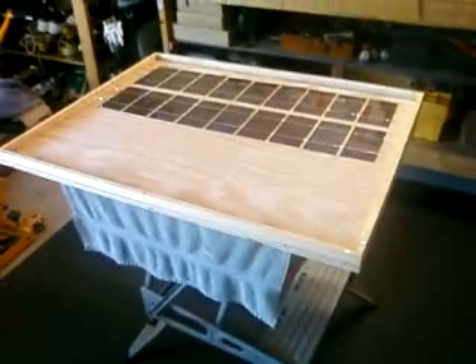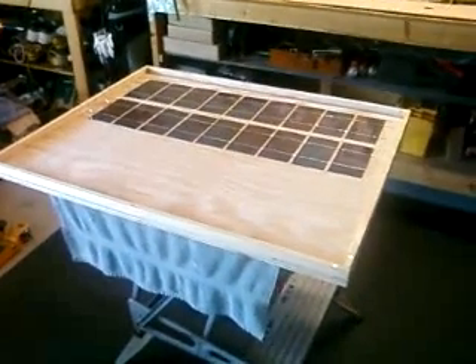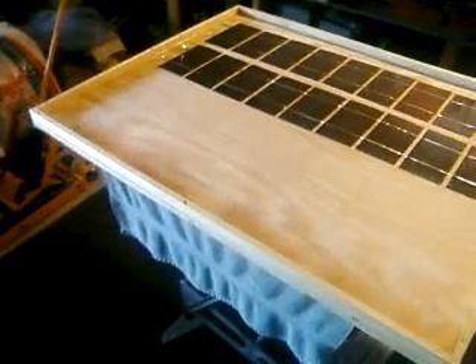Hello again. This is another video in my series about solar power. What I've decided to do now is attempt to make a solar panel. I saw a lot of videos on eBay about people making solar panels, so I thought I'd make my own.